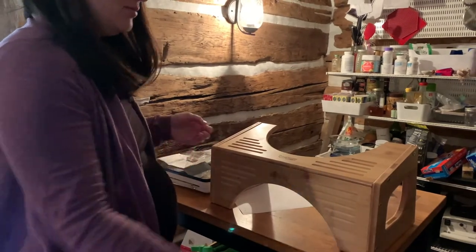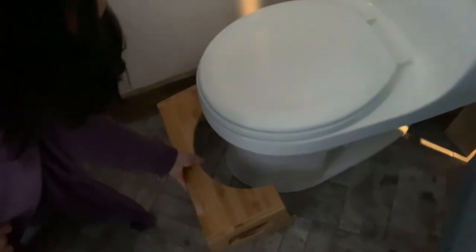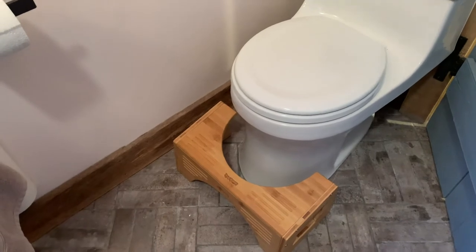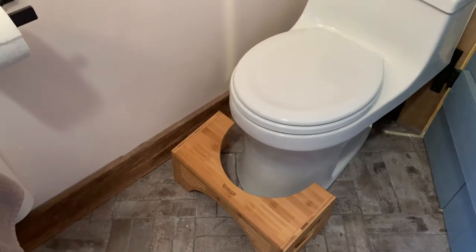I hope it works good. Extra tall. So your feet go up there and it puts you in a squat position when you're going number two, which aligns things in a way that's conducive to said number two.